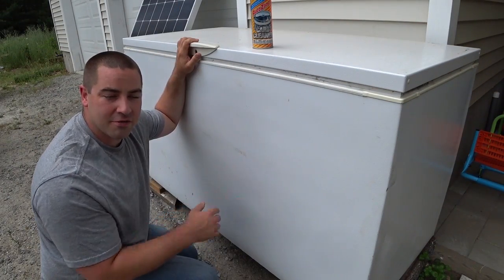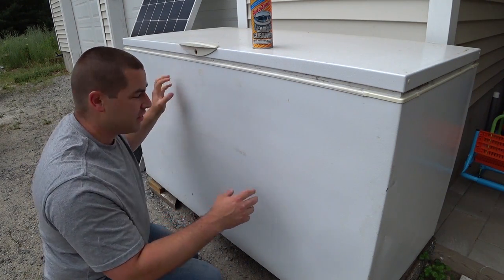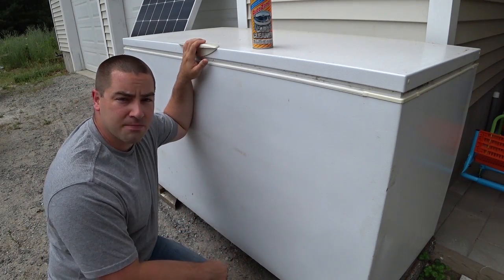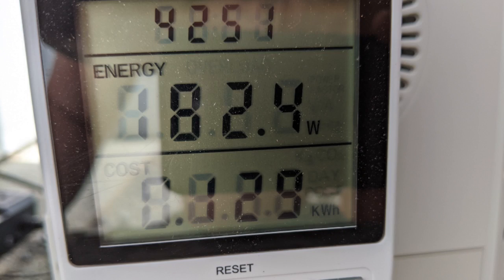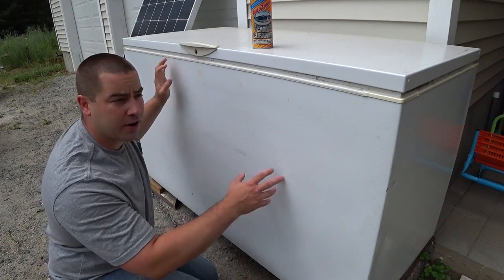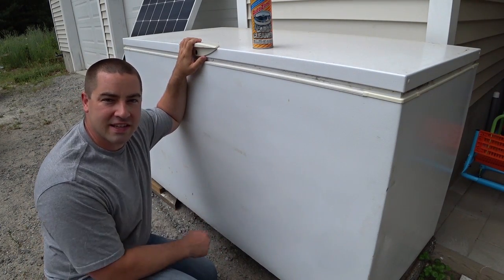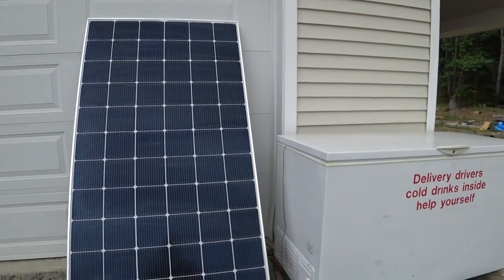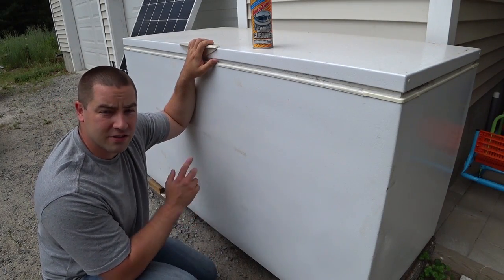Running a chest freezer as a refrigerator has several advantages. For one, these are very efficient. This chest freezer, which is old and large, is actually twice as efficient as my stand-up refrigerator freezer unit inside the house. This unit can use less than 500 watt hours per day if it's inside the garage. Out here in the bright sun, when we're hitting 90 degrees every day, it's been using more like 600 watt hours per day — but still, that's not very much. I've been running it just off this one solar panel and a little battery pack.